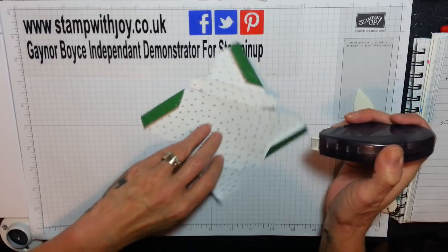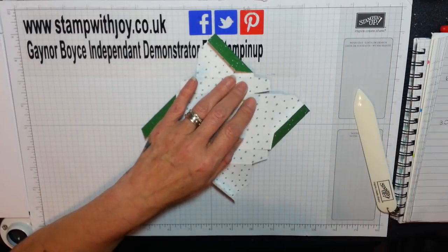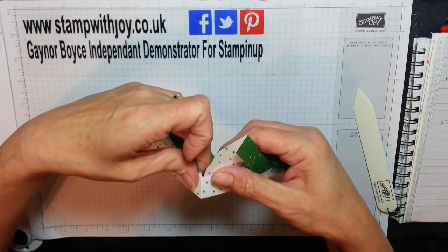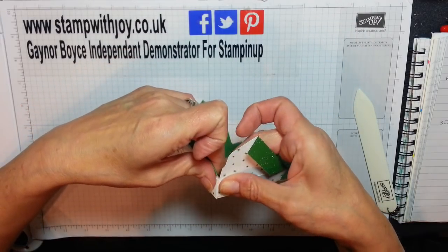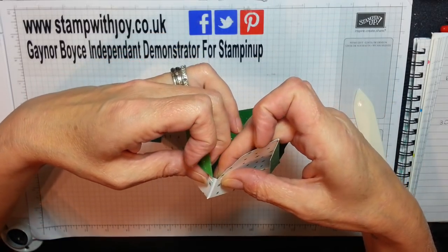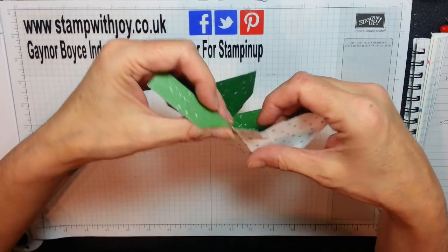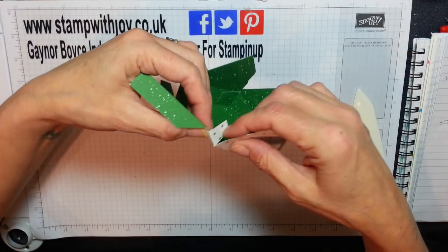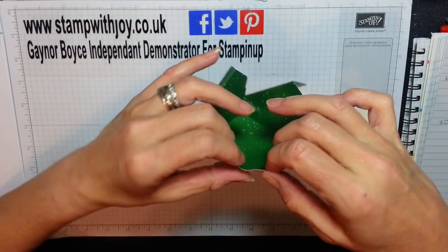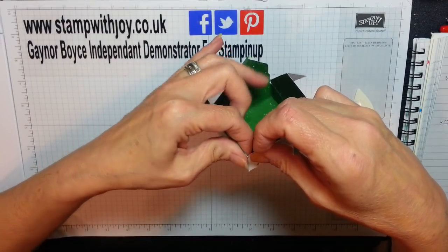Do them as big and as small as you want — you pick the depth, it's up to you. It's cute. So now we're just going to fold up and we're going to match them corner to corner as straight as possible.